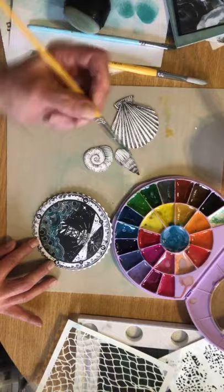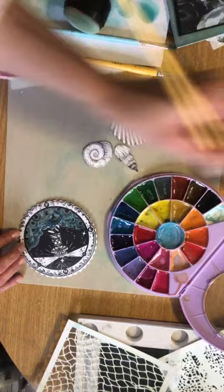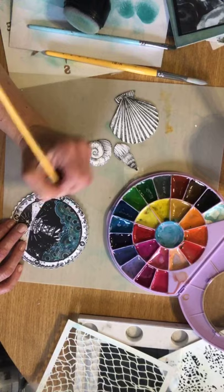Fab, absolutely fabulous. So now I'm going to go back into that white, add that to the base colour that we started with, and we'll just carry on filling in those areas. Don't worry if you go over any of the actual dark black bits, because we're going to do ink work over the top.